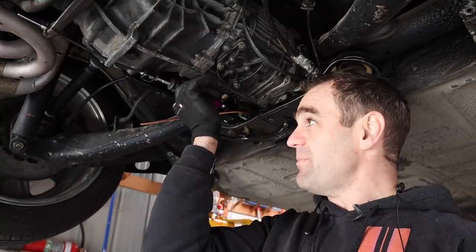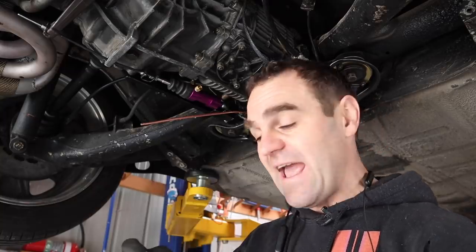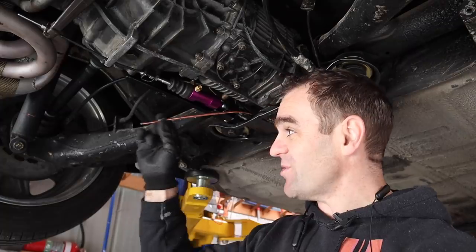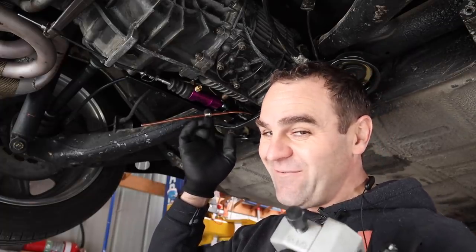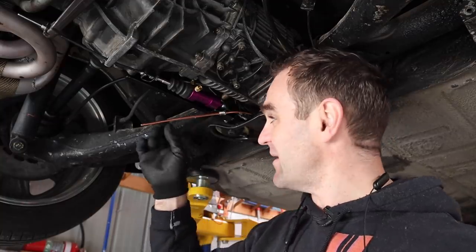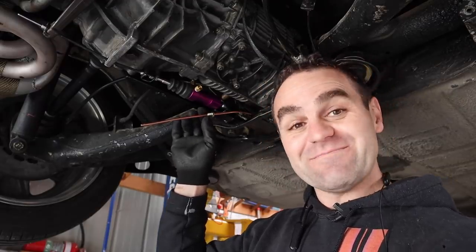Another good tip if you are making brake lines: don't flare the end without putting the fitting on the line first. Make sure the fitting is on the line before you make the flare, because I've done it a few times now and you end up having to cut the end off and do it all again — once the flare's on there, you're not getting it off. Let's flare it and connect it up.